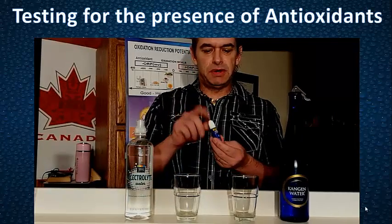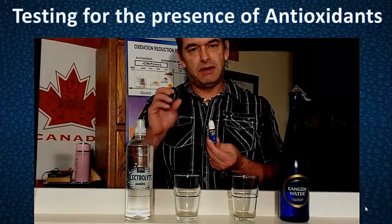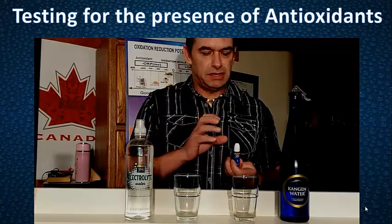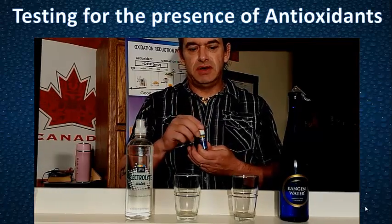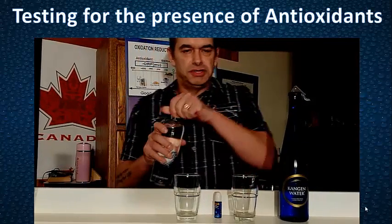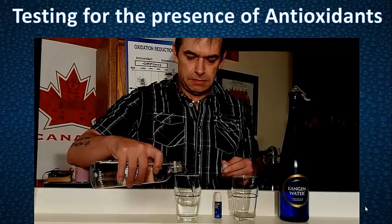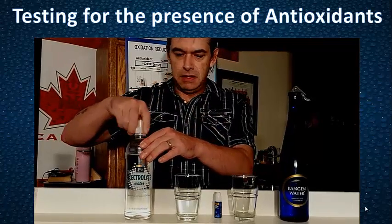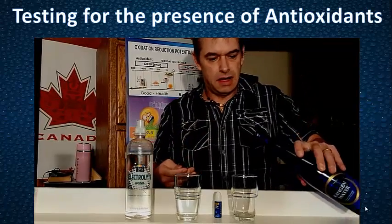Remember, these blue drops that we're going to be putting in are the reagent to see whether there is an antioxidant, hydrogen rich, in the water. Or if it stays blue, there are no antioxidants in the water. And it really measures the concentration of it. Here's our electrolyte water. And then here's our Kangen water, 9.5.